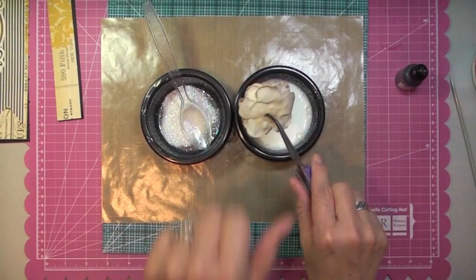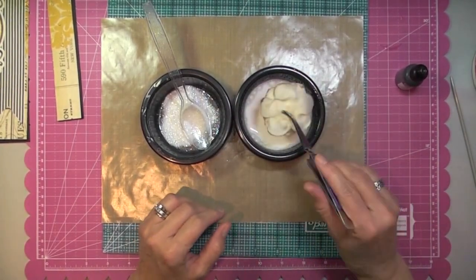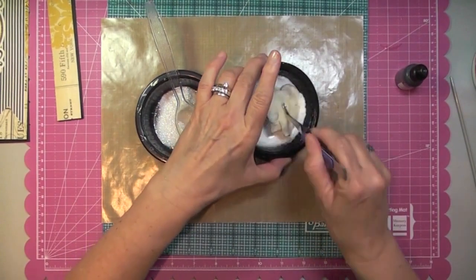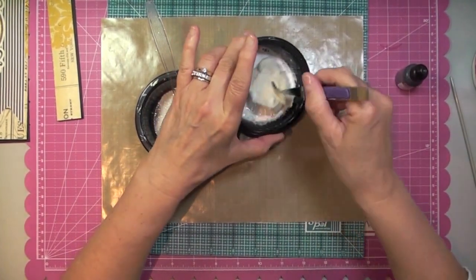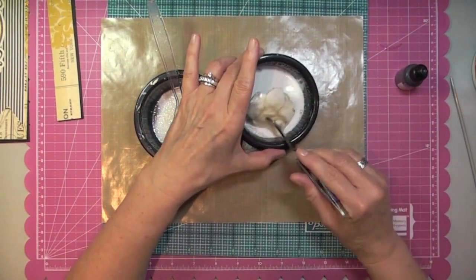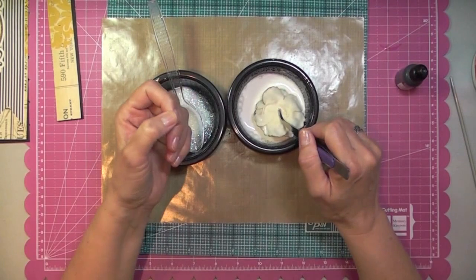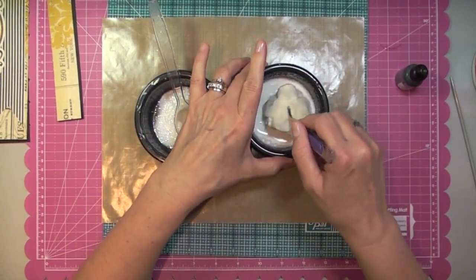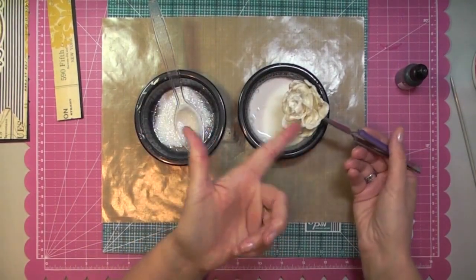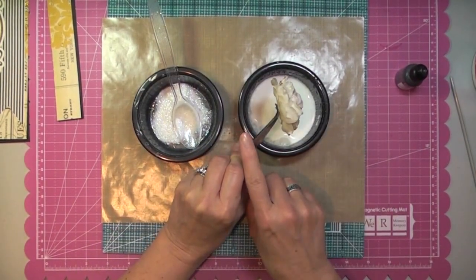Unfortunately I don't have the stem of the flower, so I'm using my tweezers here and I'm just going to dunk my flower, moving it around in my container. By the way, it's not a paper flower — it's actually made of fun foam. Those are really hard to dye when you want to dye them, and that's why that color was very wishy-washy. Remove the excess liquid for a little bit.